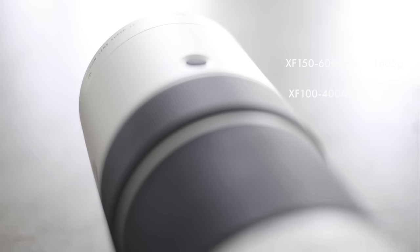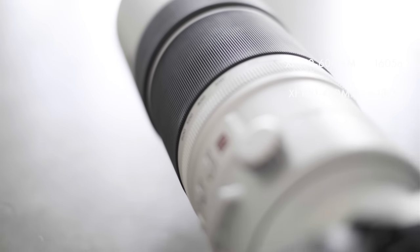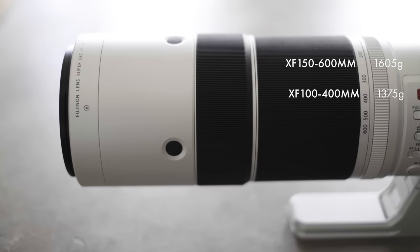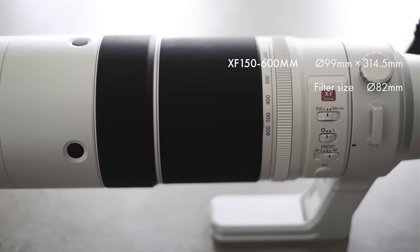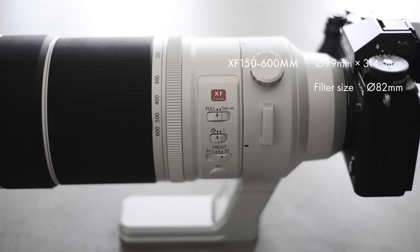It is a pretty heavy and big lens at 1.6 kilograms, but for this kind of focal length that's really not particularly unusual — in fact most lenses with this kind of range would probably weigh a little bit more. It is also quite long; I can barely fit this in the ICU in my backpack, so you're obviously going to have to think about the other stuff you're taking with you. But I've been carrying this around for about three weeks now — in my backpack, walking across sand, doing a few hikes — and I've not really had much of a problem with it. For what it gives you, it's generally worth carrying around.